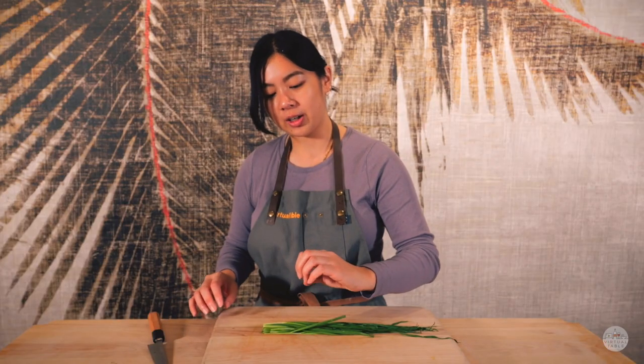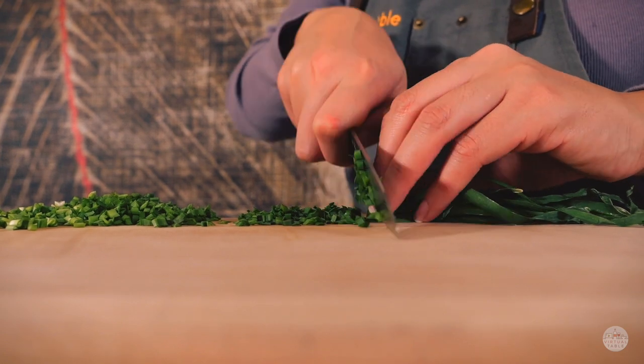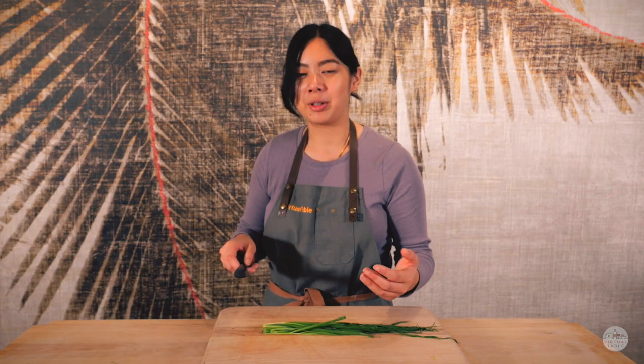You want to make sure that your fingertips are behind your knuckles. This way your knife is only hitting this part of your hand, making sure your fingertips are protected. Keep in mind that your thumb could slide up anytime during this process, so make sure you tuck it behind your fingers.